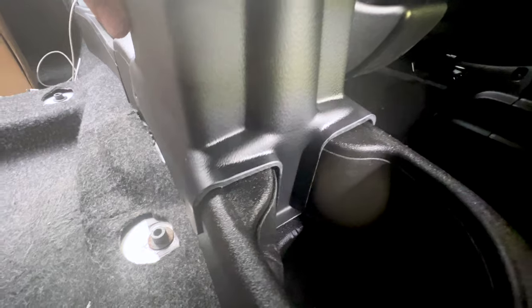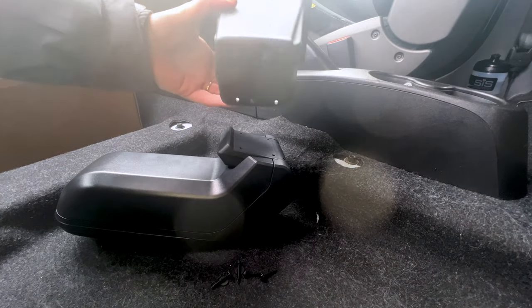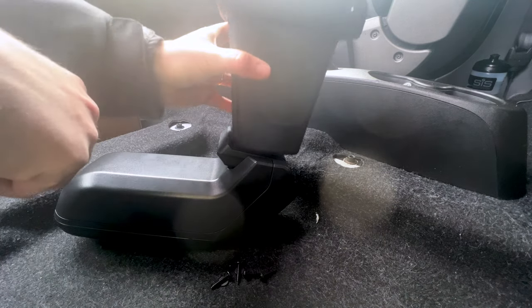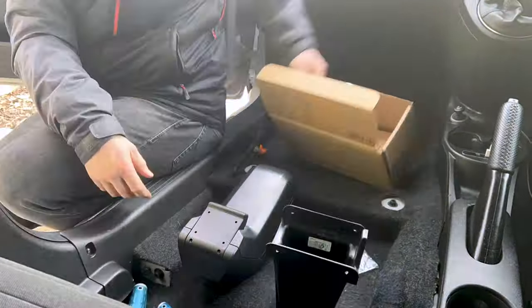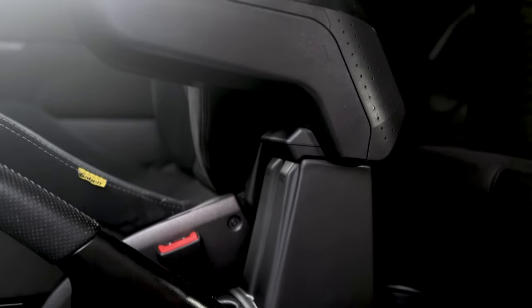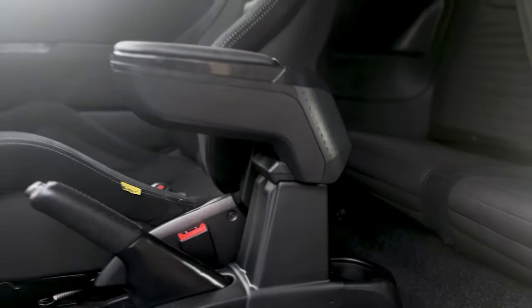It slots in perfectly like that. To fit this to the top of the armrest, I think it's simply a case of having this prong facing backwards and then aligning the four bolt holes up inside here. Now we just need to secure the base into the cup holder using these screws.